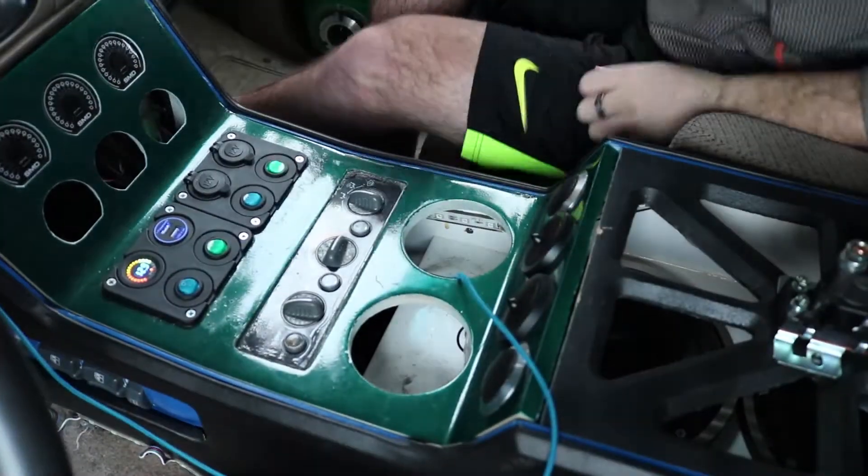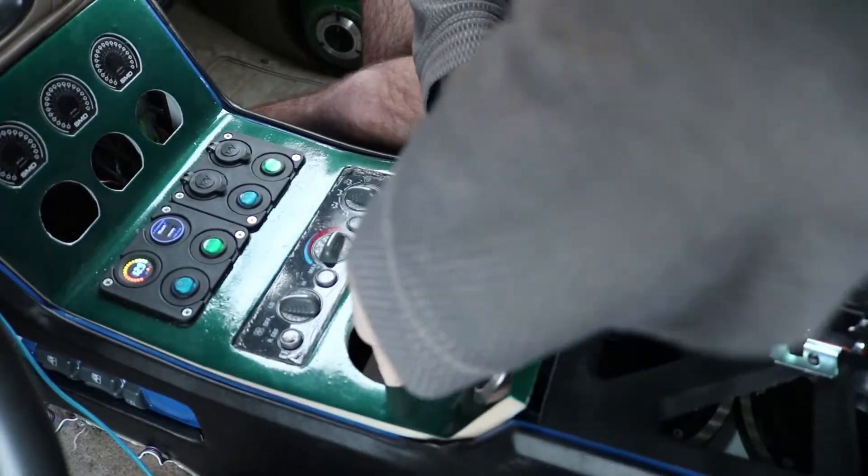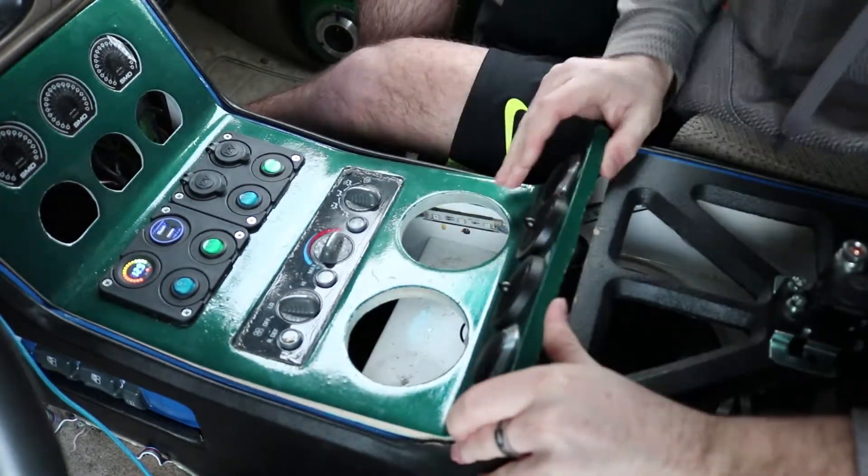If you enjoy the video, please give it a big thumbs up, subscribe if you haven't already, and leave a comment below with a video you'd like to see — I'd like to put out more content that you guys want. Here's my center console; let's get it all taken apart.